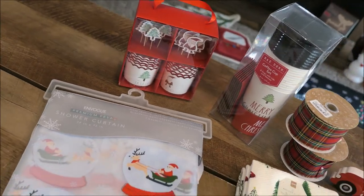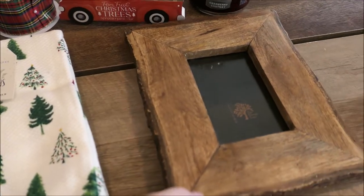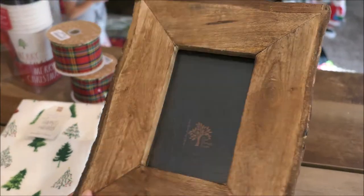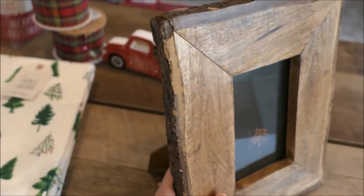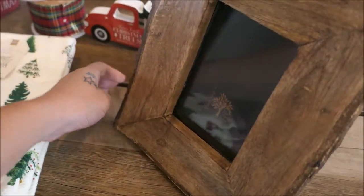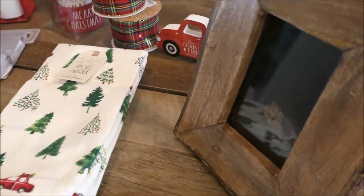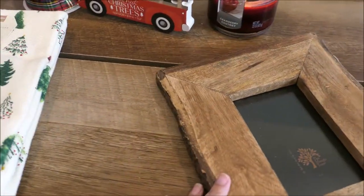Just some more random items that I picked up from Marshalls — starting off with this super rustic woodland vibe picture frame. So cute, I love this. It was only $5.99 and I couldn't believe it because the quality is great — it looks just like it came off a tree. This is totally going to fit my woodland Christmas vibe this year. I'm going to put a good Christmas picture in here and then we are set.